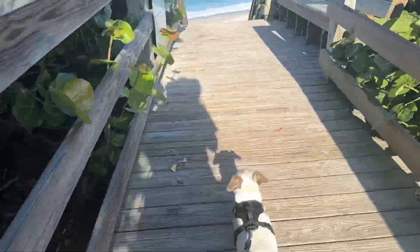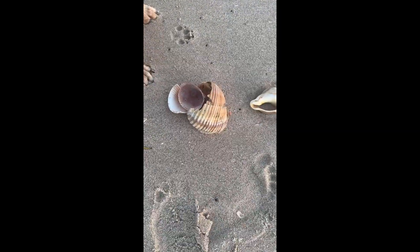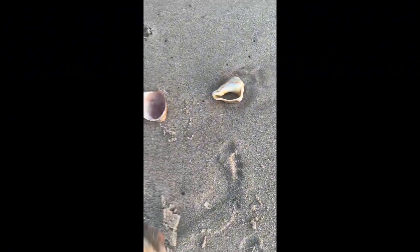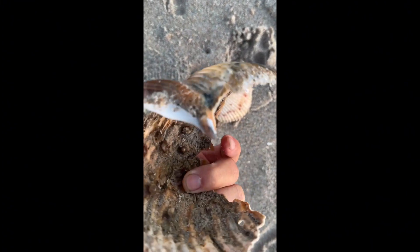Living at the beach definitely has its advantages because I have an endless supply of inventory for my shell ornaments. Come along with me and watch how I take these shells that I find on my beach and turn them into really cool Christmas ornaments.